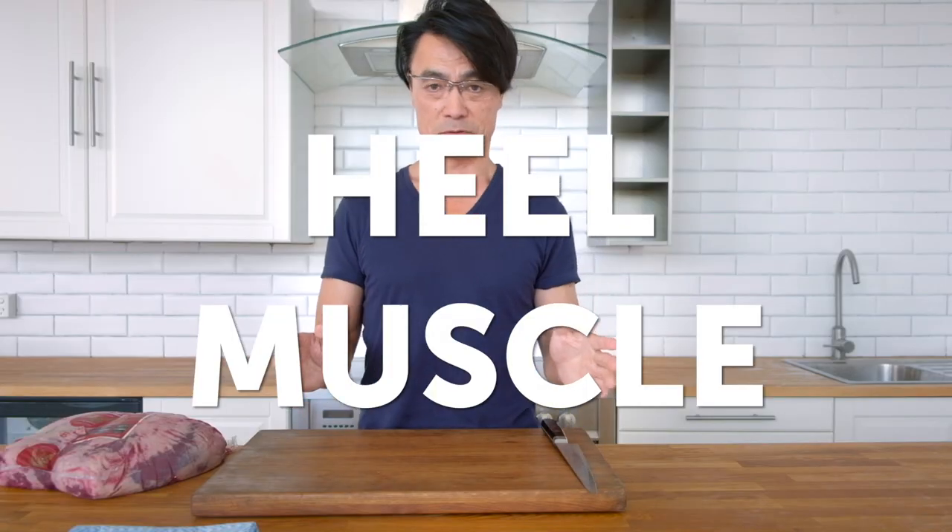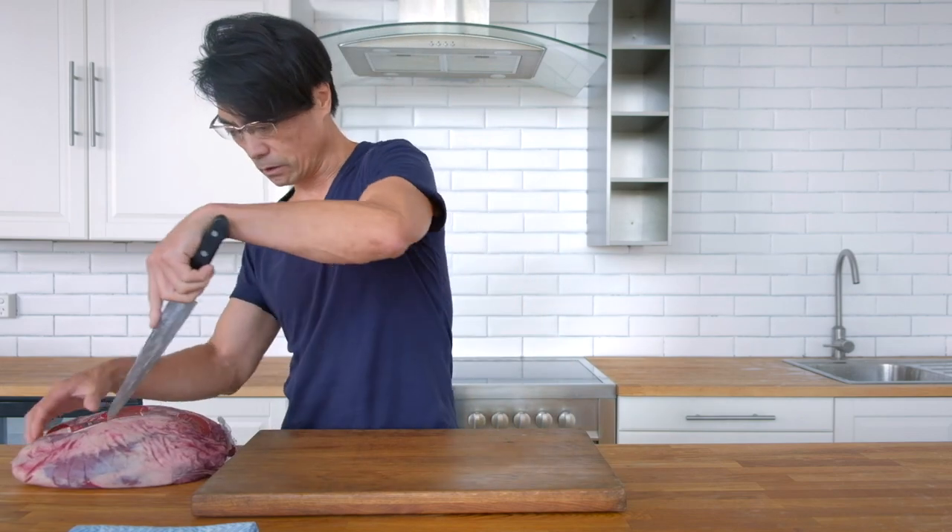Hi everybody. This time I'm talking about another interesting cut of meat — heel muscle. Have you ever heard of heel muscle? Not many people know about it. It's similar to shin shank, shin meat, like if you make a gravy or stew. They're one of the really affordable cuts. People know shin beef or shin shank — it's a really similar cut of meat. I'll show you.